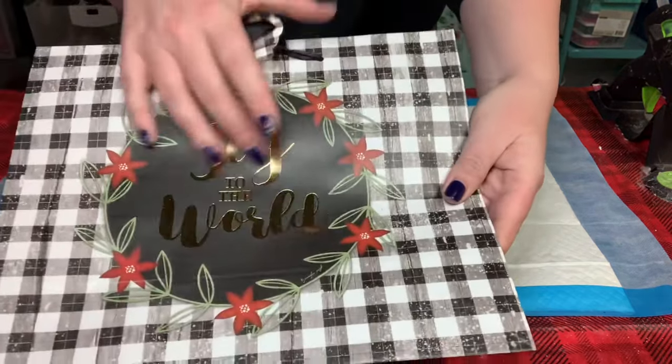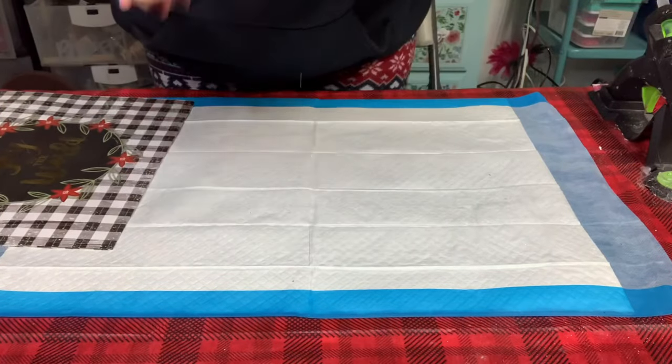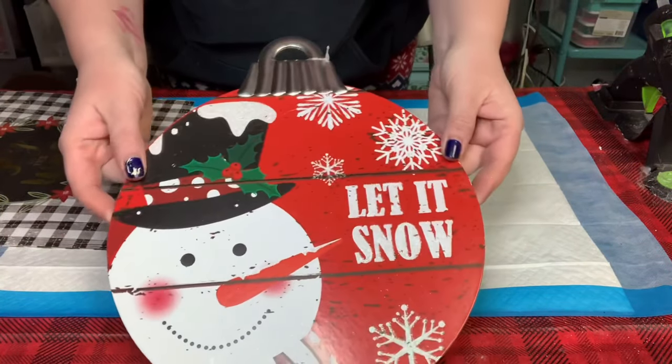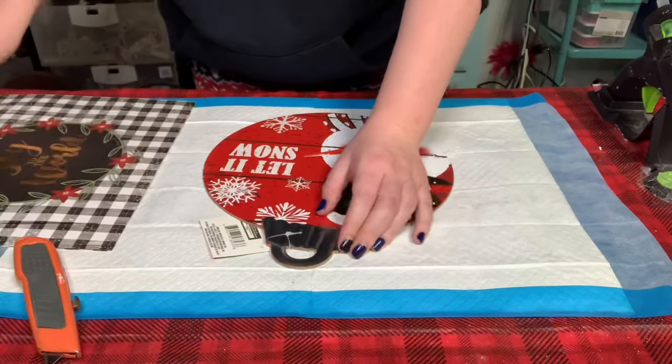Hey everybody! In this project I'll be using this gift bag designed by Jennifer Pugh that you could get from Dollar Tree, and I'll also be using this Dollar Tree ornament sign.